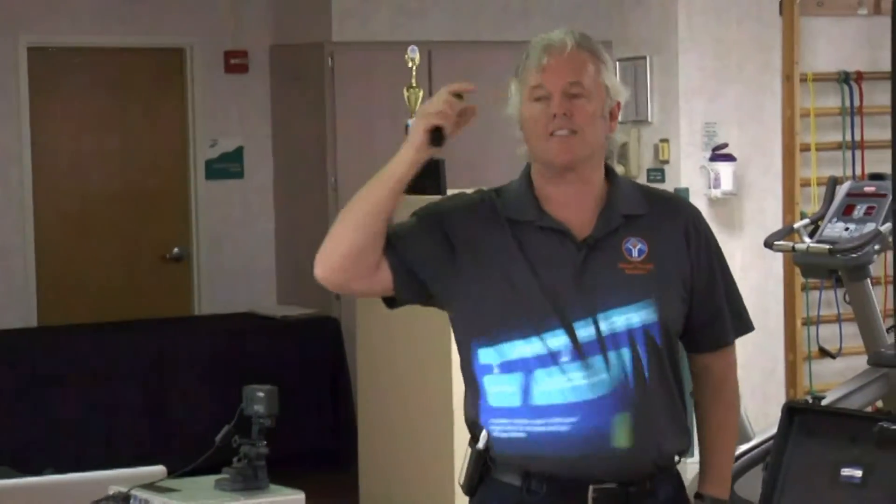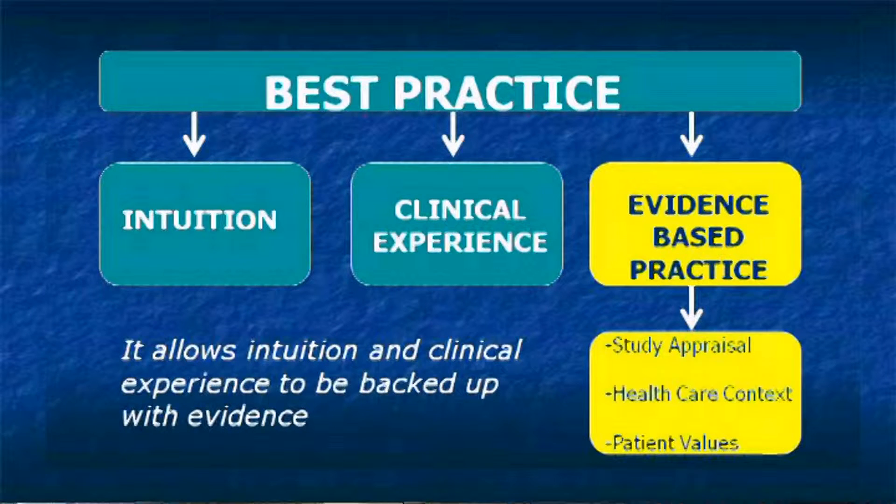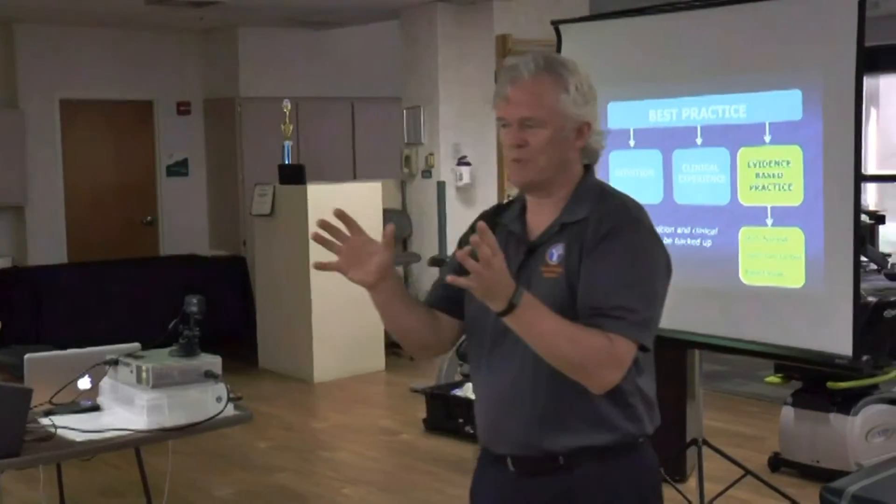Let's look at evidence-based practice. Evidence-based practice is part of best practice. Best practice includes intuition, and intuition has to be there because if you don't have intuition when you first see the patient, what's telling you to look at the shoulder? What's telling you to look at the hip? That's more your intuition part.